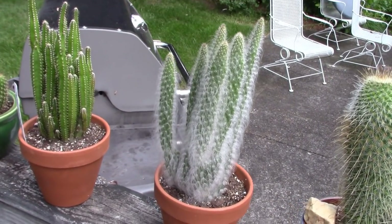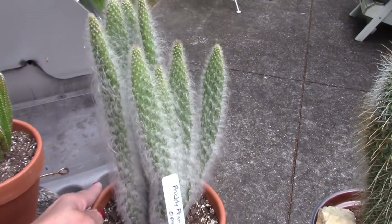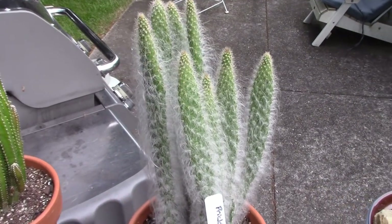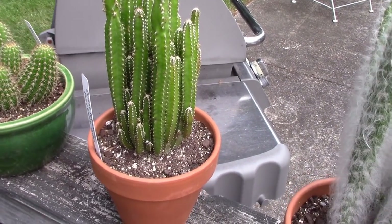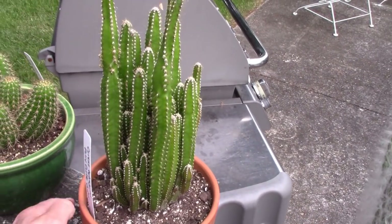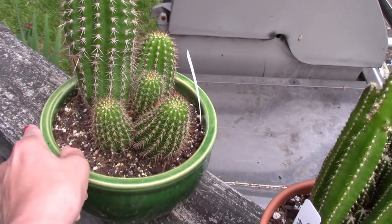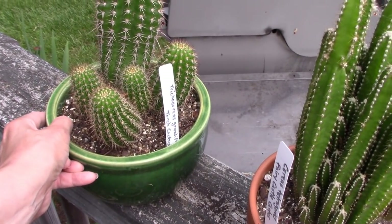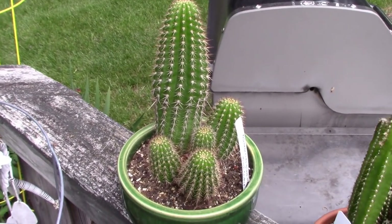Over here I have an opuntia — very fuzzy, looking great. I think it's called Prickly Pear Snow, so that one looks really healthy. Then I have a Fairy Castle Cactus — a Cereus tetragonus. And over here I have a Golden Ball Cactus — this one is just huge and really heavy. It's a Trichocereus grandiflorus, commonly known as the Torch Cactus. That's doing very well.